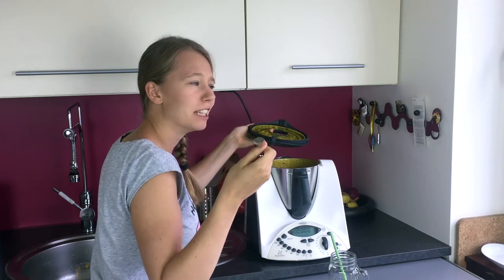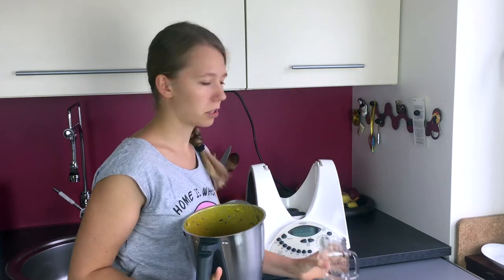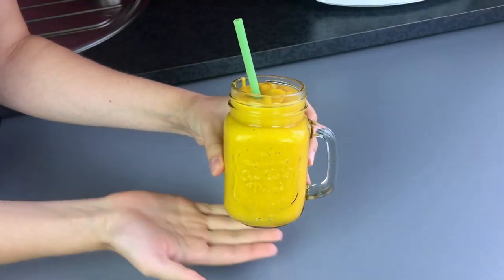This is actually really, really delicious. Now just pour everything into your container. And it's ready. Look how beautiful it is.